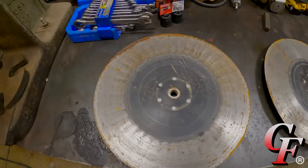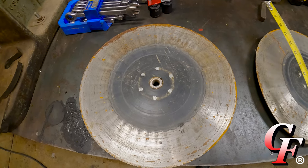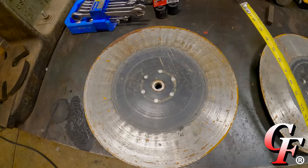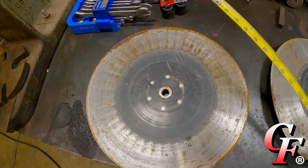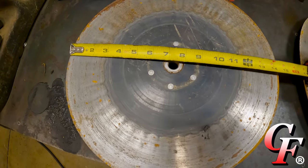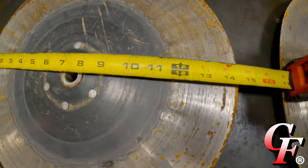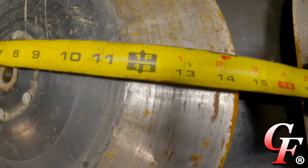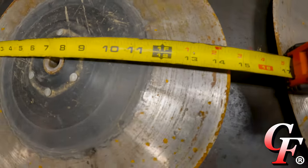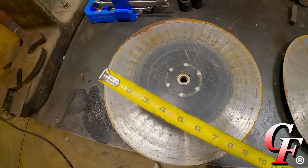Right here on the front of the line we've got the original Kinze disc opener that came off the front unit. Our front units are only used to plant soybeans, so they don't go over near as many acres as the rear units, which plant all crops. Measuring the diameter from the factory, these are coming at 15 inches, and when they reach 14 and a half inches they're considered worn out. Looking right there, we're just a hair over 14 and a half inches in diameter, so these front ones are ready to be replaced after about four years.